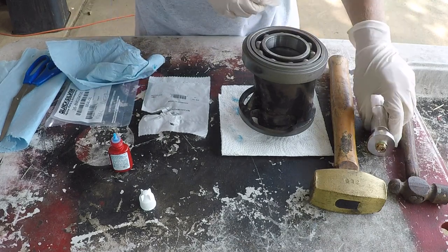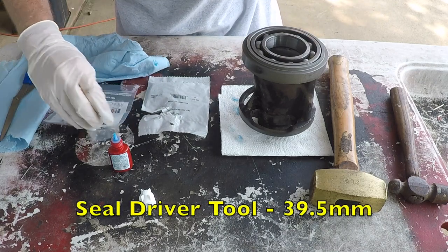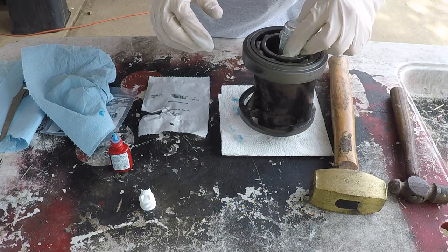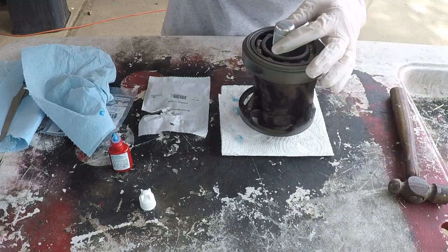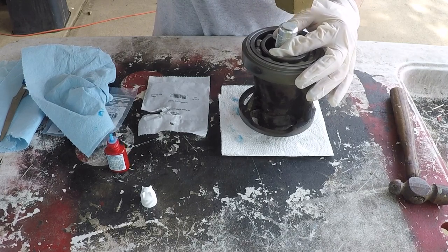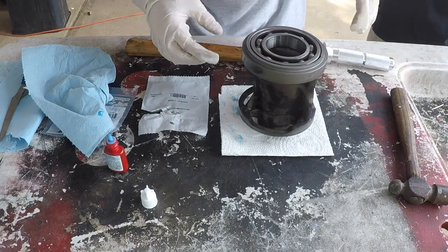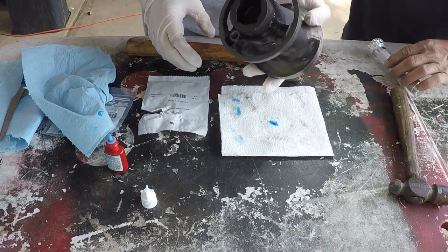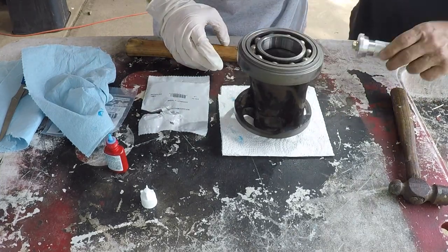Then you just use your bearing seal tool. It doesn't take much to set it — you just knock it until it bottoms out. Check the other side; turn it over and see if it's bottomed out. It hadn't bottomed out yet — it's not even anywhere close, so make sure you're going in straight.